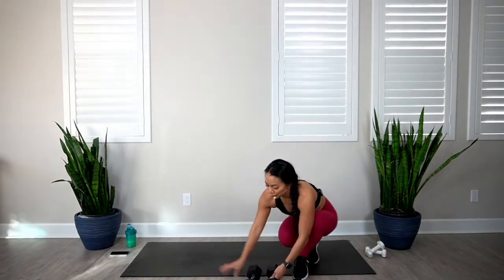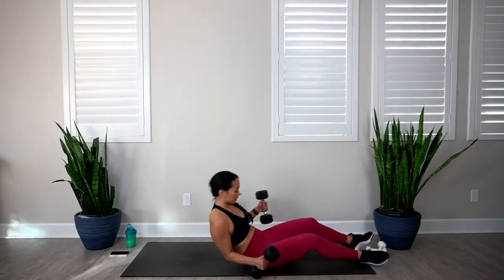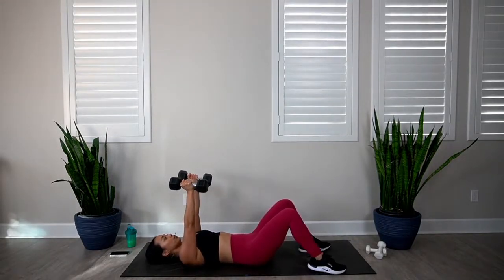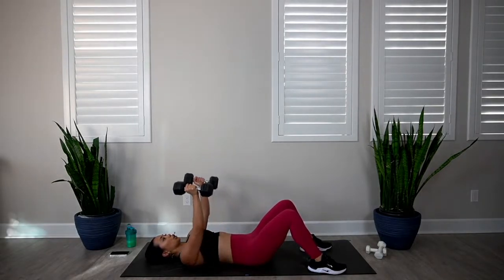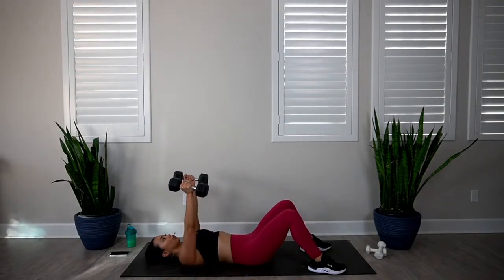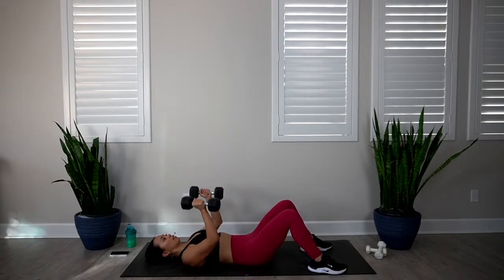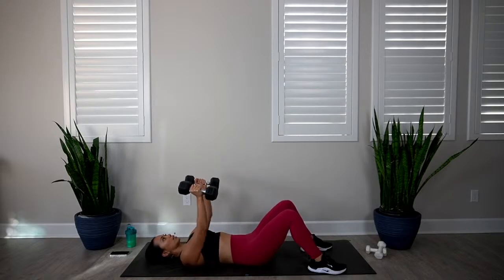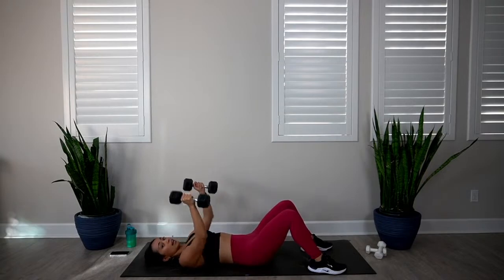On the floor, we're going to go into our close grip chest press. Come on down, palms facing in. In 3, 2, 1, let's go. 1, 2, 3, 4, 5, 6, 7, 8, 9, and 10. Excellent.